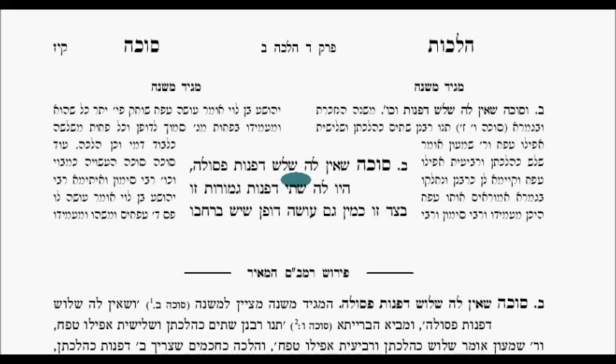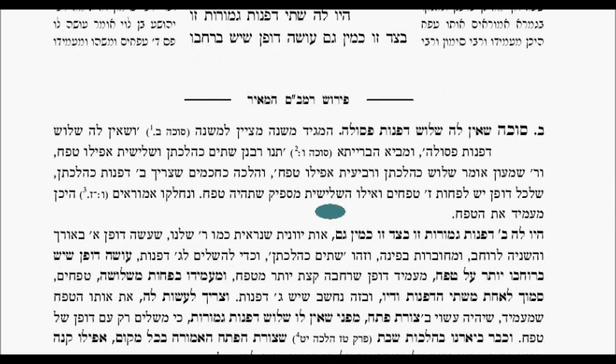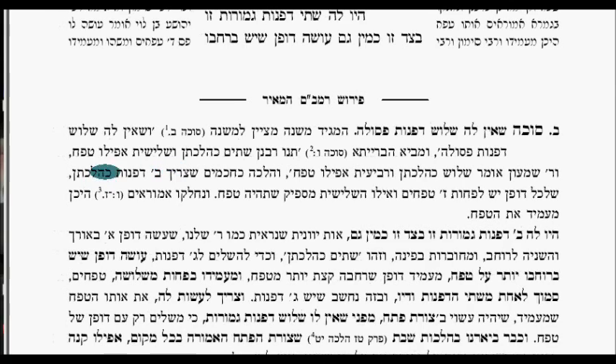A sukkah that doesn't have three walls is invalid (posel). The Maggid Mishnah cites the Mishnah in Sukkah, chapter two, at the very beginning: if it doesn't have three walls, it's invalid. And the Gemara in Beitzah 6b says two have to be real walls, and the third is even a tefach.